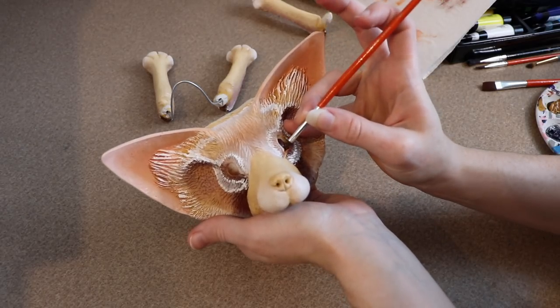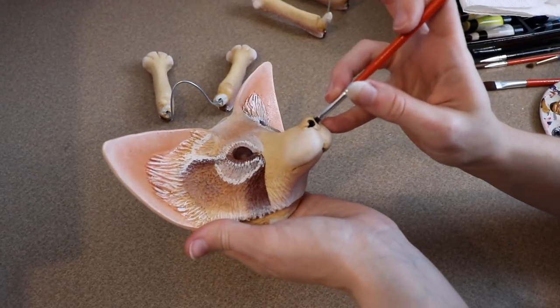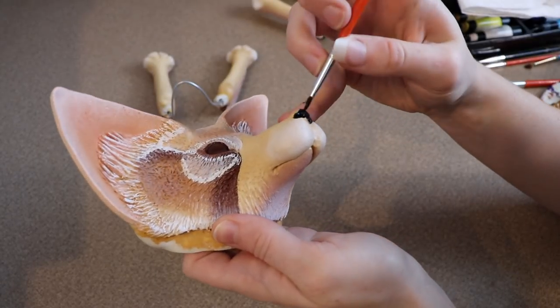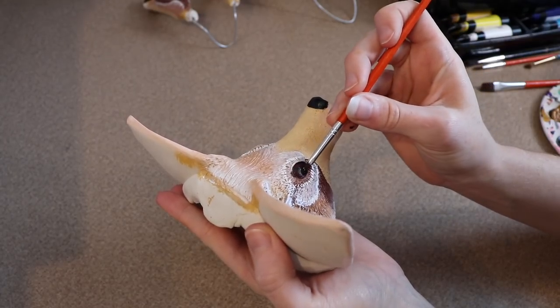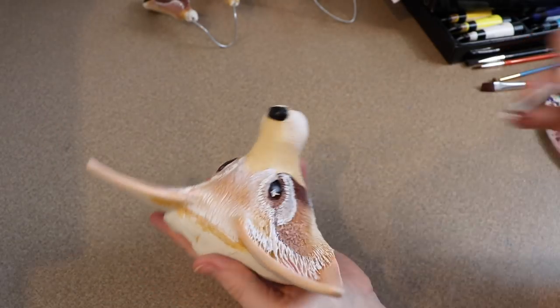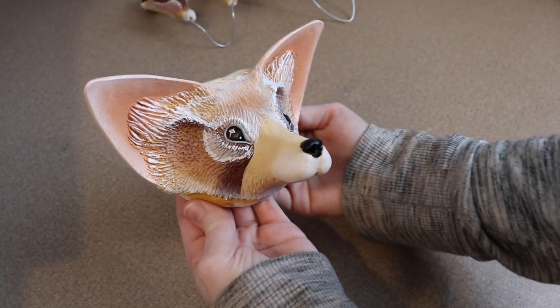To start on painting the eyes, I'm going to add a nice brown color to them. After that dries, I'm going to paint the nose black. I'm then going to go over the eye with the same black to make the pupil. After that, I'm just going to add some highlights to the eyes, fix up the eyelids, and then we are done with the face and can move on to painting the feet.